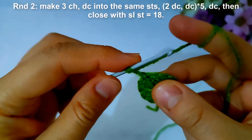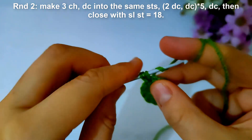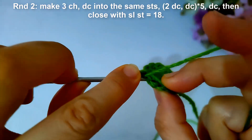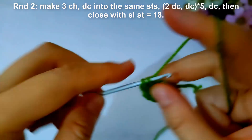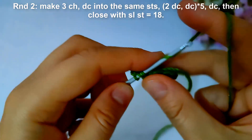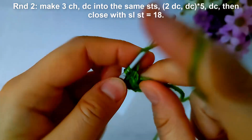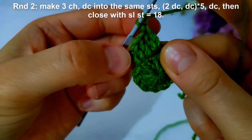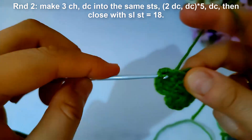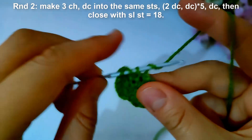Then start round two. I will make two chains and make double crochet into the same stitch, then make double crochet into the next stitch, and make a double crochet increase into the next stitch. Repeat that across, then close with slip stitch to have 18 double crochet stitches at the end of the round.